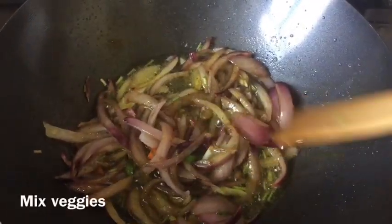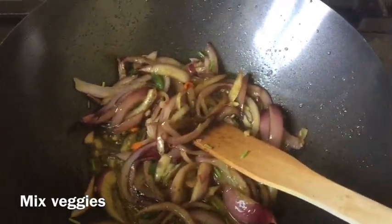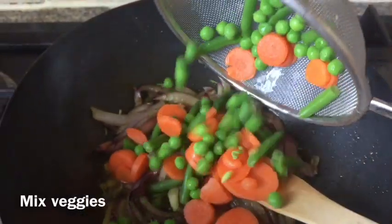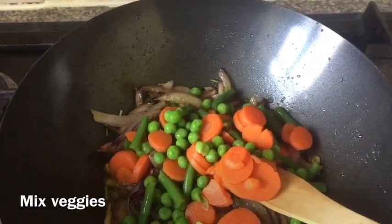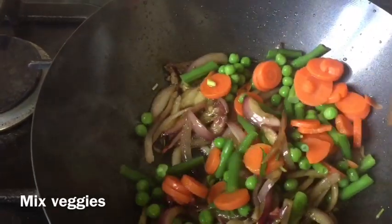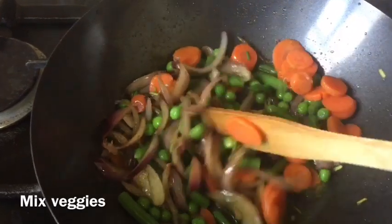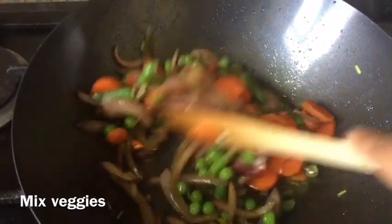After one minute my onion is more translucent, and now I'm adding some frozen vegetables. I'm using frozen but if you prefer fresh go ahead — it tastes almost similar and frozen is quite easy. I'm adding French beans, peas, and carrots. You can add cabbage, beetroot, or any vegetable you like. This is one of the best dishes if you're on a diet and want something light — it contains plenty of vegetables.